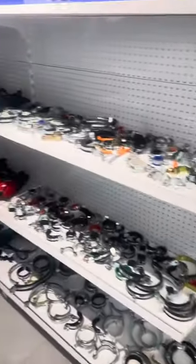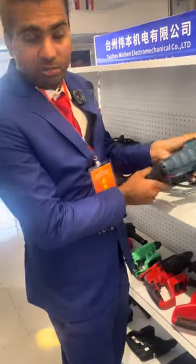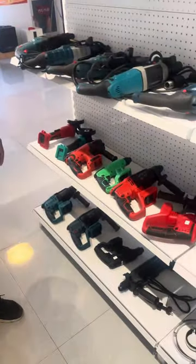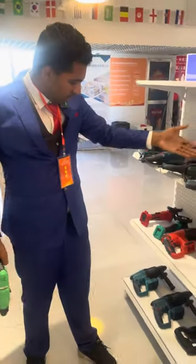These are the drilling machines I have shown you before. You know, this one — drilling machine. They have all the different types and different sizes. These are the small ones. These are the bigger ones.